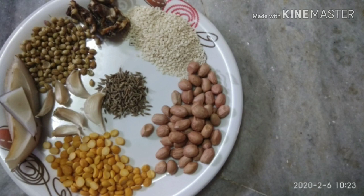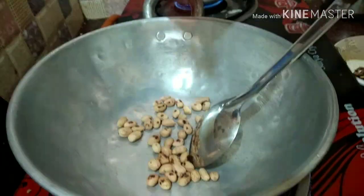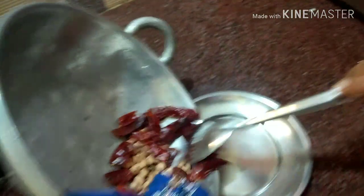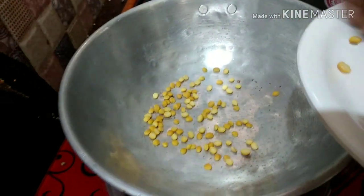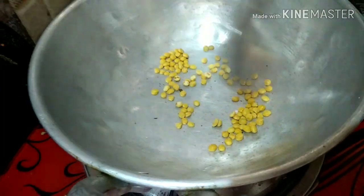Add 1 of this, then we will mix it in a little bit, like this.